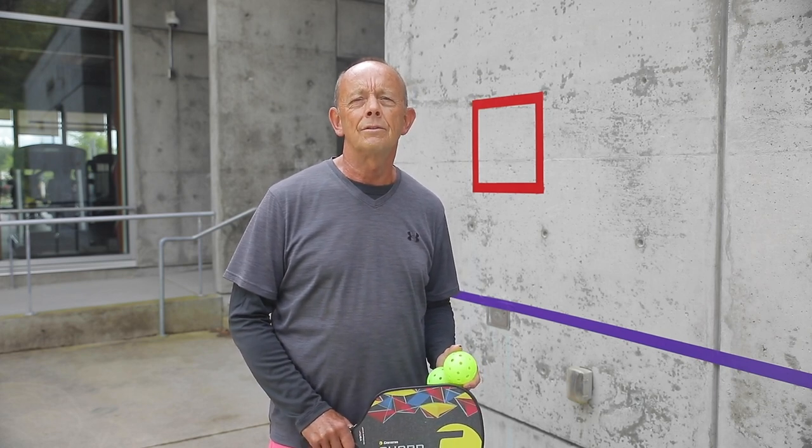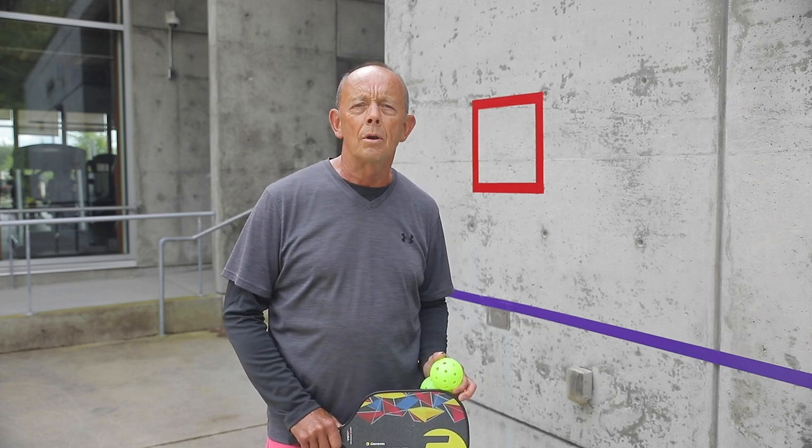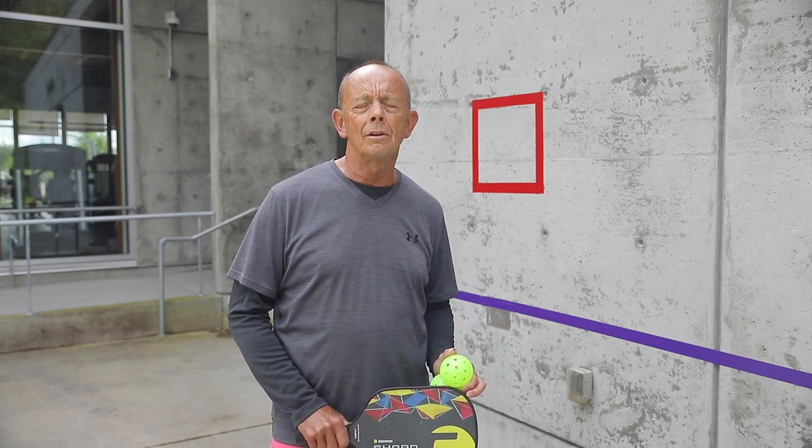Hi, my name is Ross and we're running through a few videos on the skills and some drills for pickleball that you can use at home — maybe in your carport, maybe in your basement — against a wall that you can hit the ball against and improve your skill level.